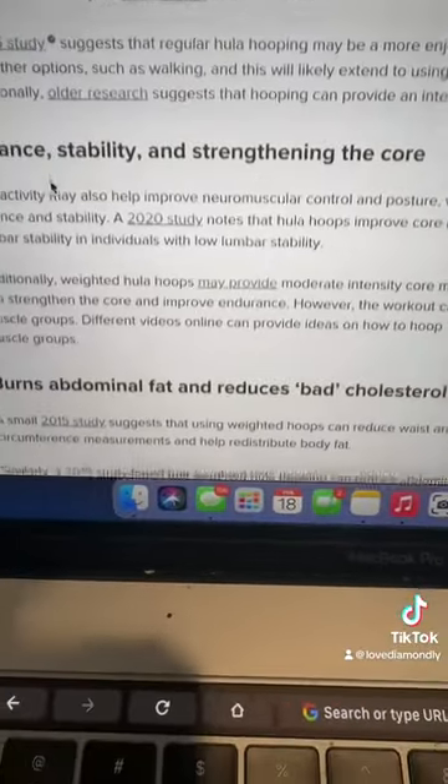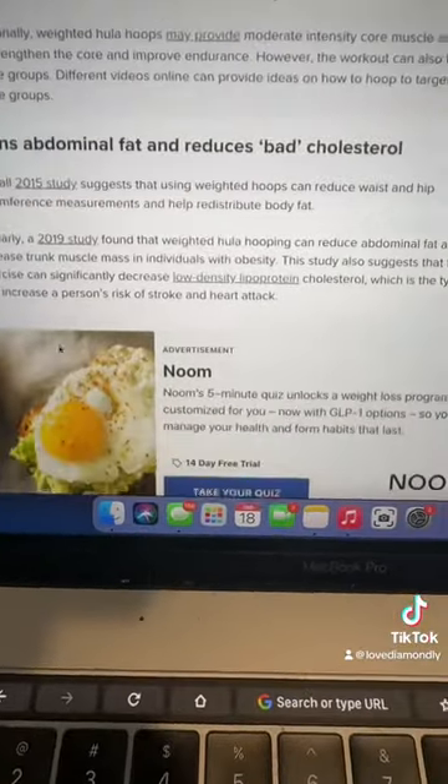In conclusion, I hope that gives you more insight on the possible risks that come with hula hooping and some of the benefits too. Benefits mentioned include balance, stability, core strengthening, burning abdominal fat, and reducing bad cholesterol. I only looked at reputable websites. I'll do the hula hoop demonstration another day — bye!